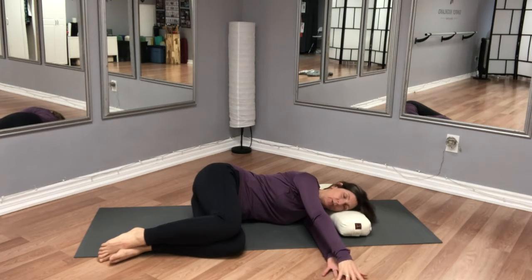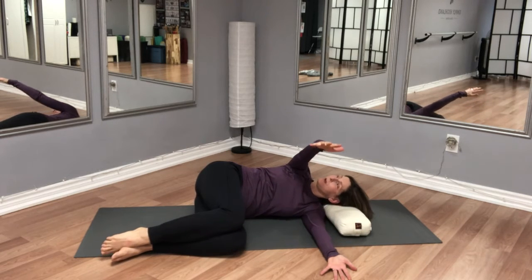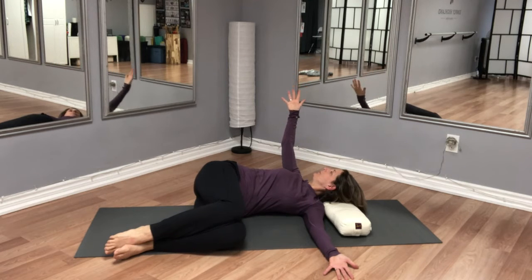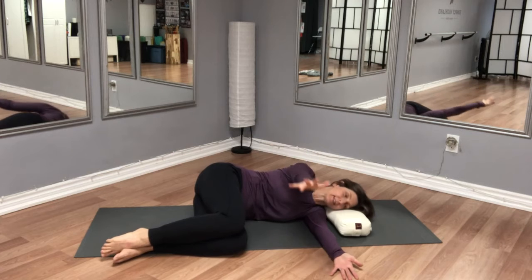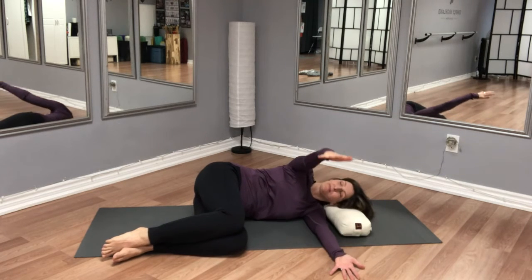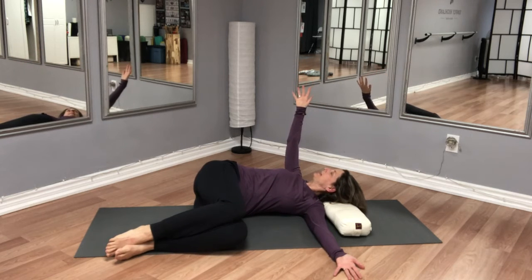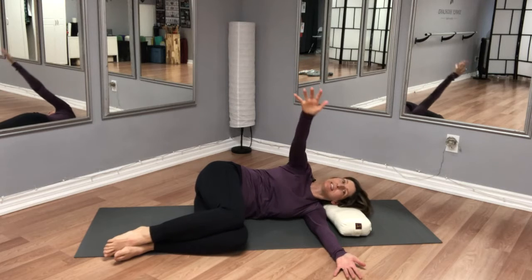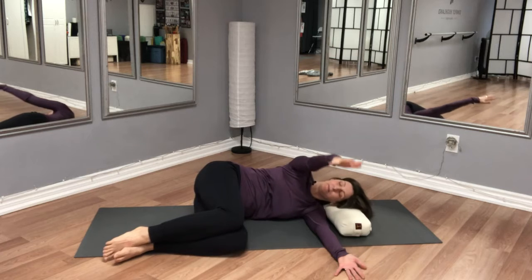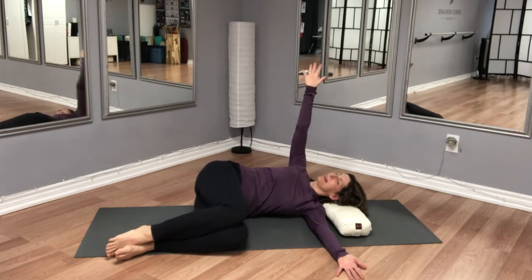On your inhalation, you're going to lift your right arm a bit and then slowly turn the trunk, trying to bring the right shoulder blade on the floor behind you, and then slowly come back on your exhalation. Inhaling, slowly opening up — really make sure that your arm and head are not leading, they're simply following. Inhaling and exhaling.